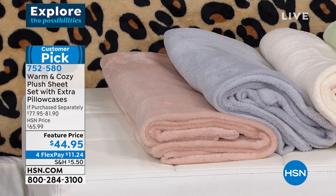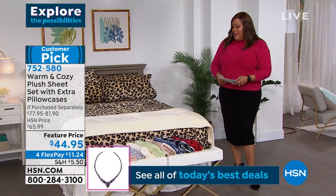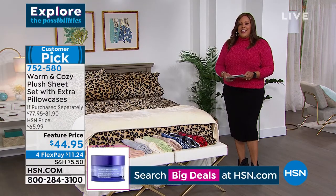This is a huge customer pick. It comes in twin, full queen, and California King — it's fantastic. Ellen, talk about luxury at $44.95. Dive on in on this because these sheets have been so popular in our warm and cozy line.